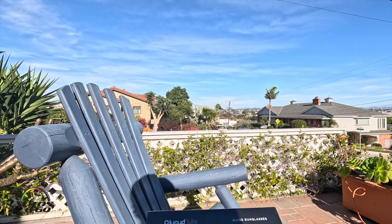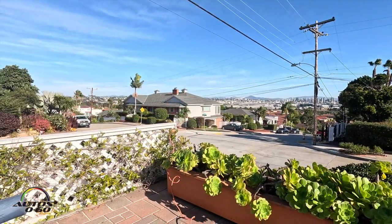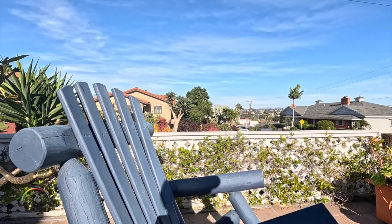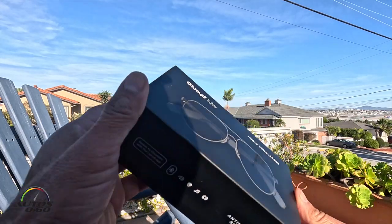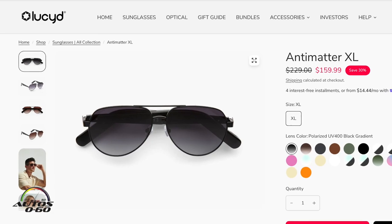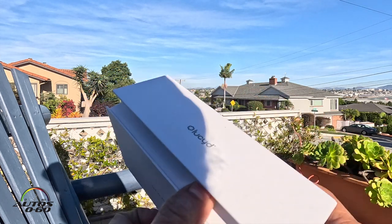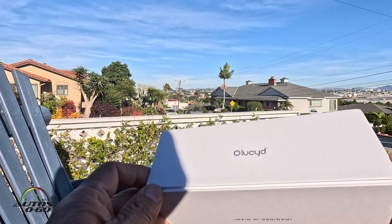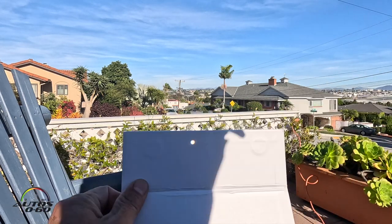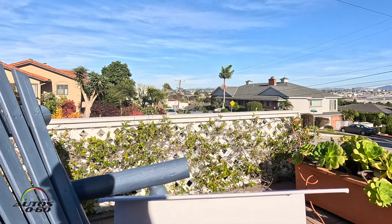Here I am in sunny San Diego — that's the San Diego airport all the way down there. If a plane comes by we're going to stop the recording. We're going to open this Lucid Light Audio sunglasses, this is the Antimatter Excel model. Really nice box, by the way — beautiful packaging. The box has a magnet here so it seals. We have a cloth to clean them.